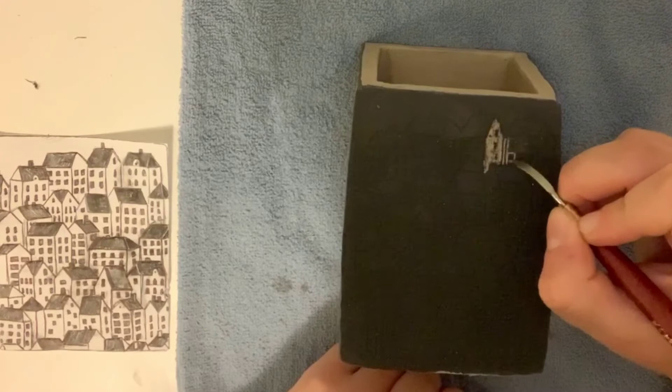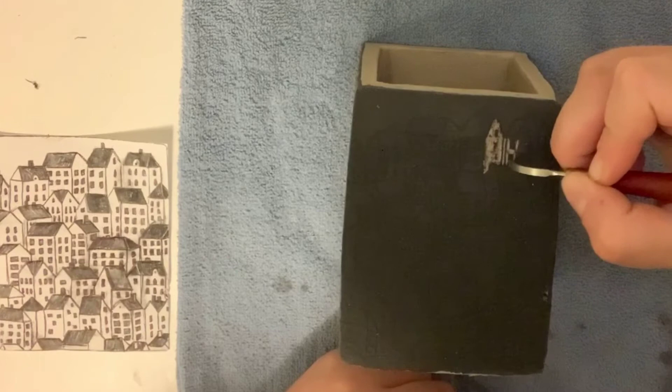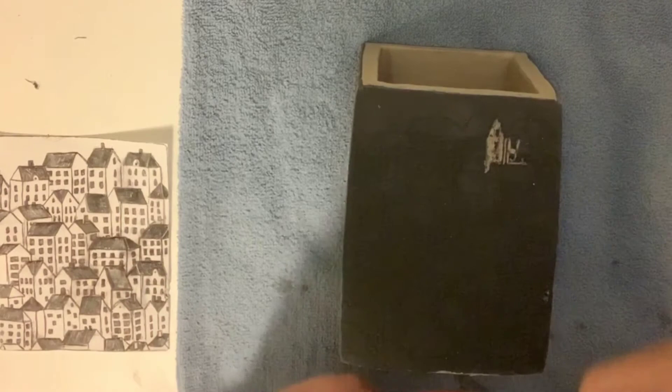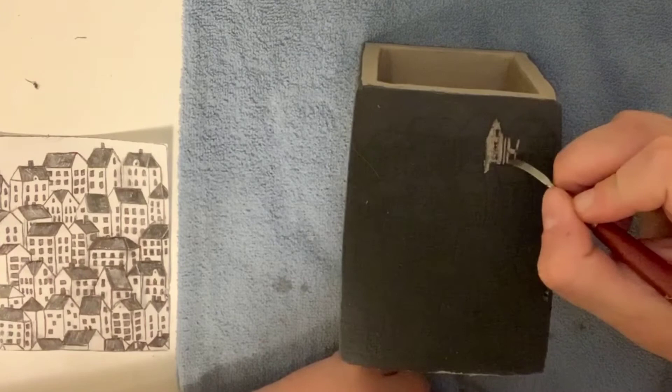As I'm working, pay attention to how slow I'm going. I am not carving fast and I'm trying to be as specific as possible. I don't want to accidentally carve away an area that should be black. If that would happen — and trust me, you'll see that I do make those errors in the Sgraffito box a little bit later on — I am going to show you ways to hide it. So don't stress about it.